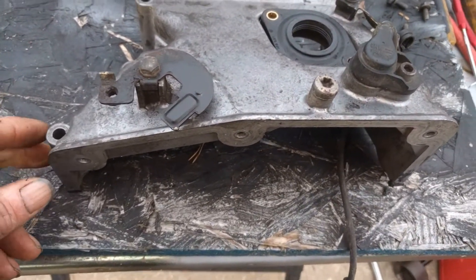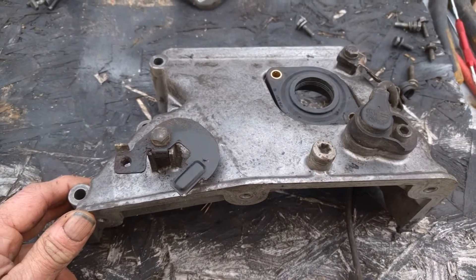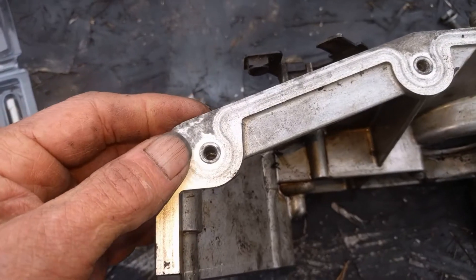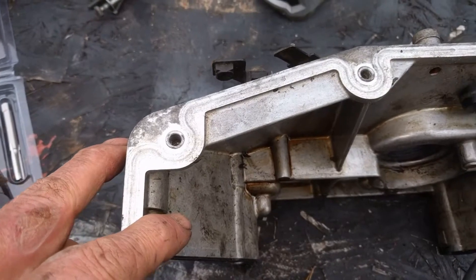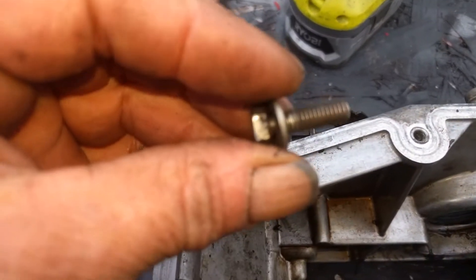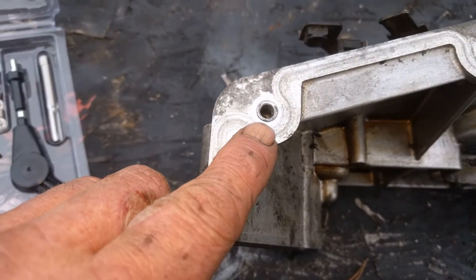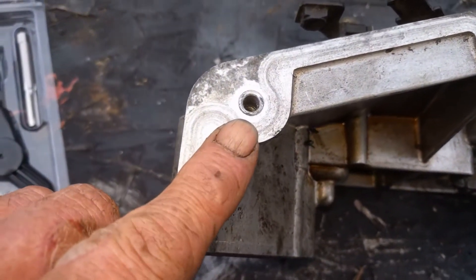We're going to repair some stripped threads — it's not that hard to do. This is an aluminum timing chain cover for a BMW, but everything is pretty much the same for steel. Aluminum has a tendency to strip out, especially where the valve cover bolts on. It's been bolted on and off who knows how many times with small bolts with fine threads and light torque. People tend to over-torque them and strip them, so the valve cover won't seal well. But the world's not over — they're easy enough to fix.